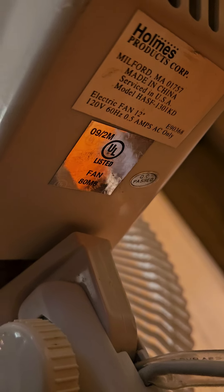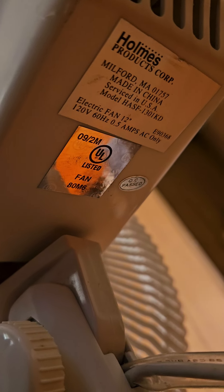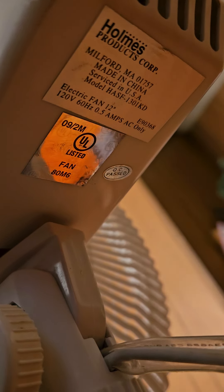So, this is a — everybody's arguing whether this is 90s or 2000s, I don't know, but I paid 10 bucks for this at a thrift shop, and it's a Holmes 12 inch oscillator. There's the information on it.